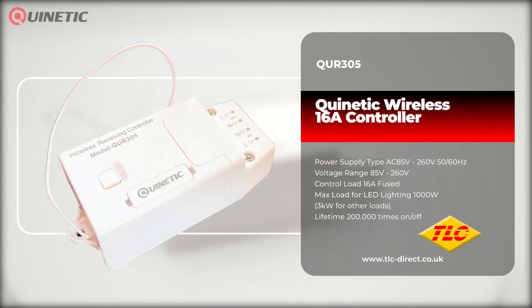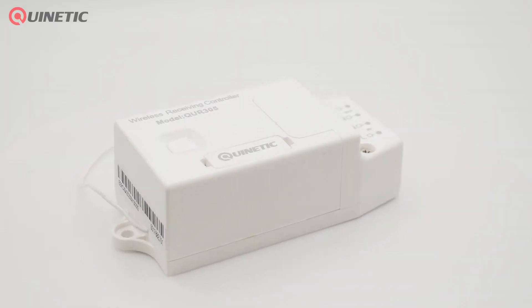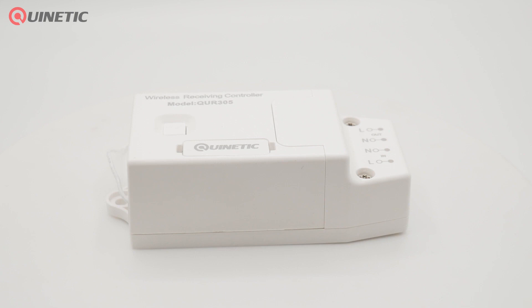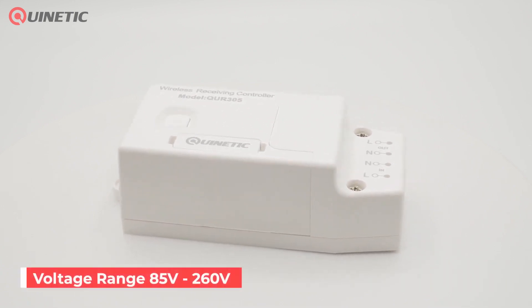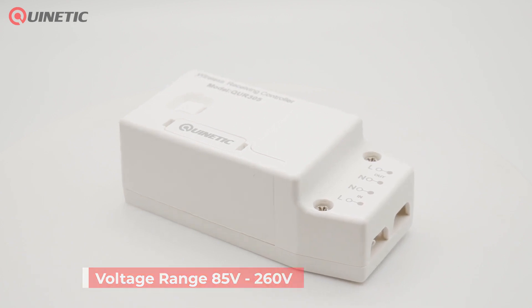Our Quirnetic range of products can help eliminate the need for complex cable runs and make installation not only easier but cheaper too. In today's video we're going to be taking a look at the QUR305 Quirnetic wireless controller, a high efficiency switching power supply that has a wide voltage range of 85 to 260 volts with excellent stability and durability.